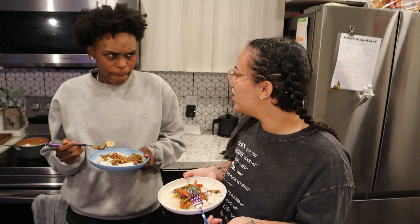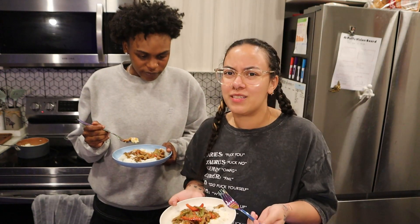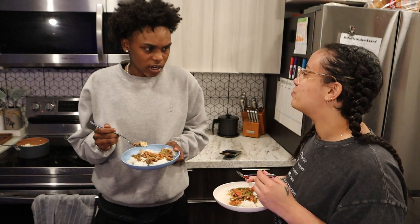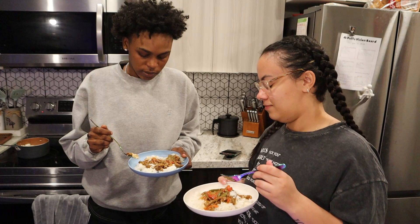I never eat peppers. Maybe I should try it one day. She likes peppers in the eggs — I will eat them that way, but not the big ones by themselves. You should try it.